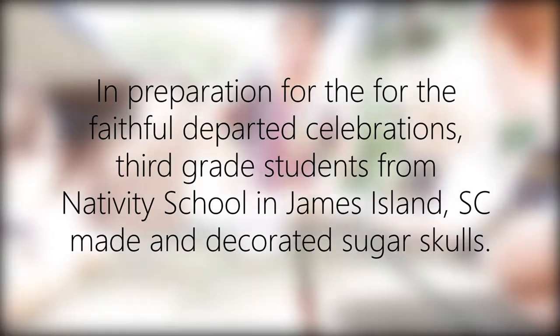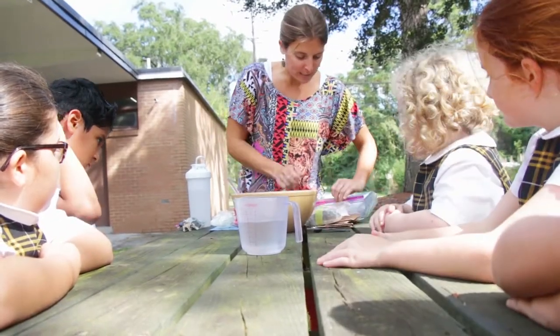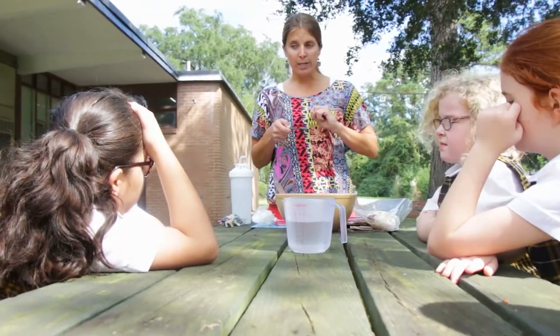First, what you gotta do for sugar skulls is you take regular old sugar and you mix it up and you mix in this stuff called merengue powder. You also add one teaspoon water for every cup of sugar.